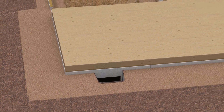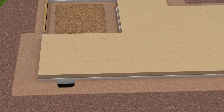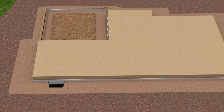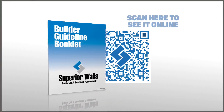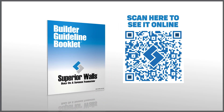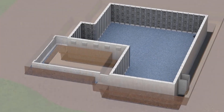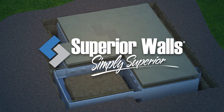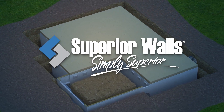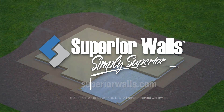By following these guidelines, you ensure that your Superior Walls precast wall system is protected and ready for the next stages of construction. Review our builder guideline booklet online for further guidance and detailed recommendations for working with Superior Walls systems. Build on a Superior Foundation. Build on Superior Walls. Simply Superior. Contact your Superior Walls representative today or visit our website for more information.